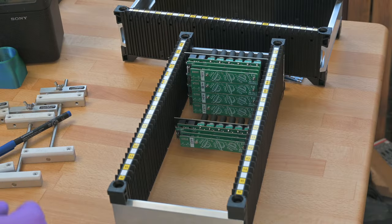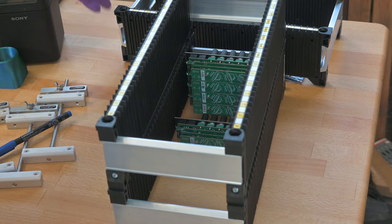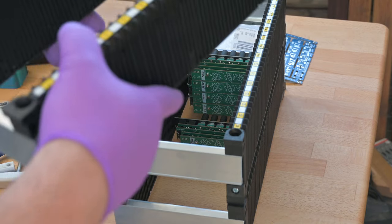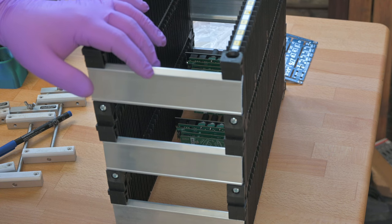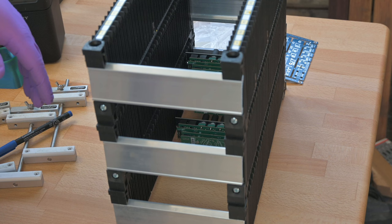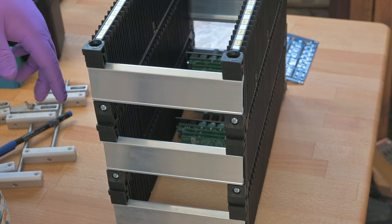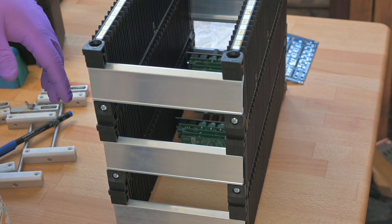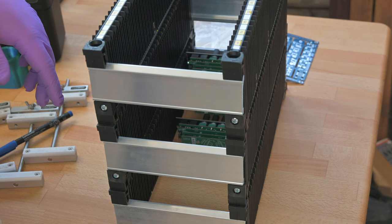One final cool thing about these that I forgot to mention is that these are actually stackable. If you're dealing with lots of PCBs or modules, you can just stack them on top of your desk. This is so space-efficient, which I really appreciate a lot considering how small my lab is.